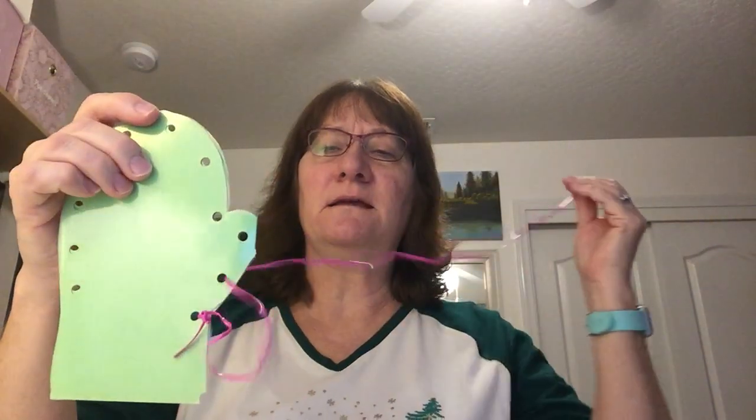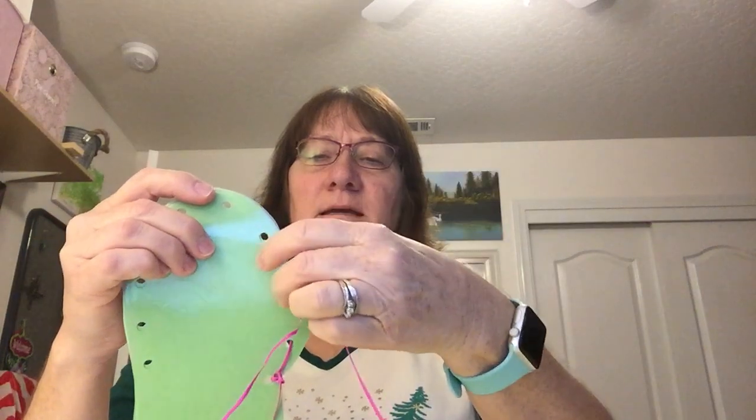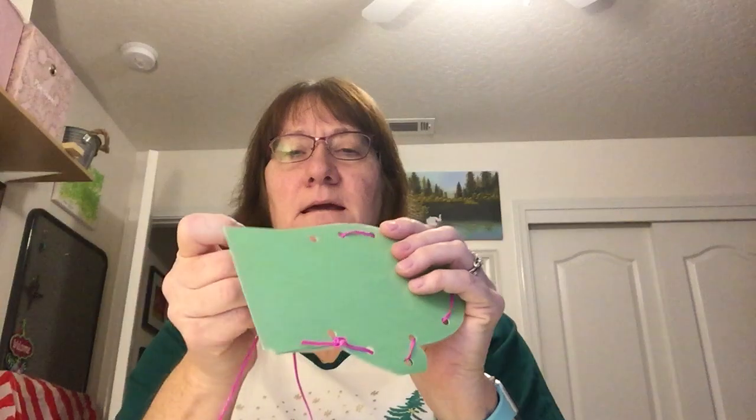Then you're going to take your string and go inside one loop, back through the next loop, and then in and out. We're going to do that until we get the whole mitten all tied up, because we have something special to put in our mittens. We want to make sure it gets all laced up. Just keep working on it — Miss Trish is even having a hard time going in and out!